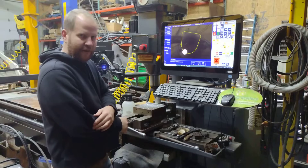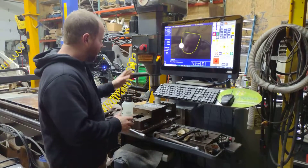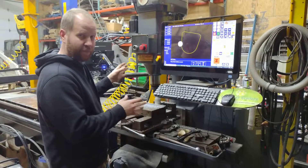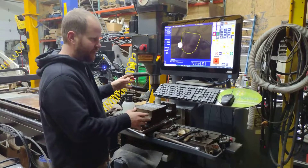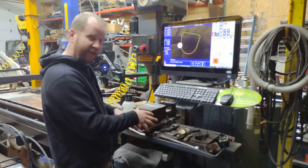Hey guys, this is Curtis Schwung here at the shop. This is my first time running a part on the Centroid conversion on this old Boss CNC-1 tape machine. It was an old tape machine and I converted it with this Centroid Acorn.